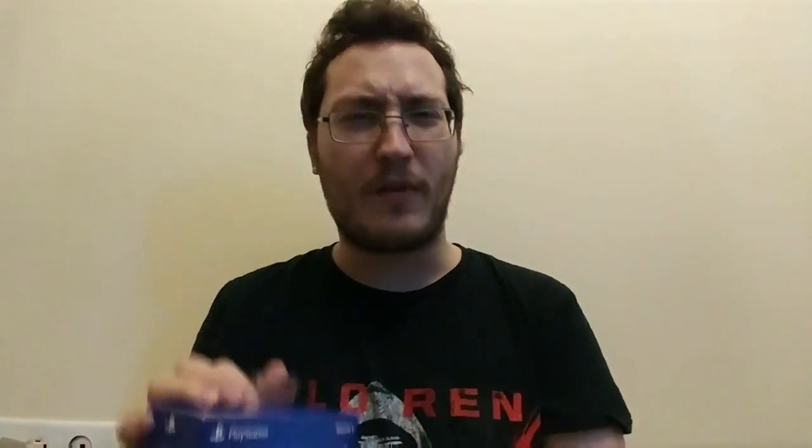But other than that, what I really wanted it for was because I can actually put myself on broadcast basically with it live. So pretty cool. Here you guys go, you can see the box. Let's open this bad boy up.